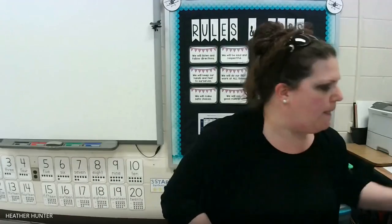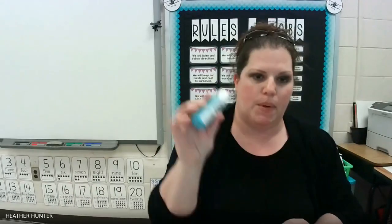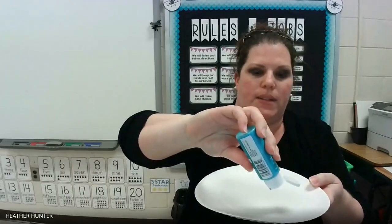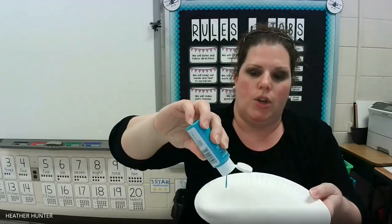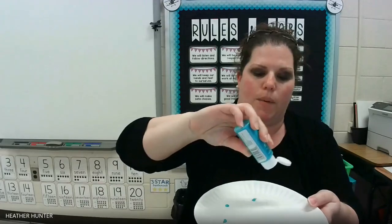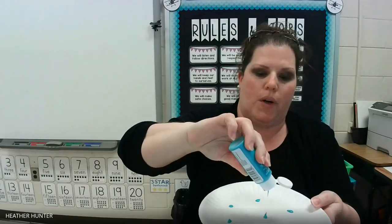Let's get started. Take your plate and sit it face down on your table. You're going to take your paint and you're going to put a little bit of paint on your plate. I'm going to lift it up so you guys can see it. You don't need a lot — you just need a little. You can always go back and add more paint.